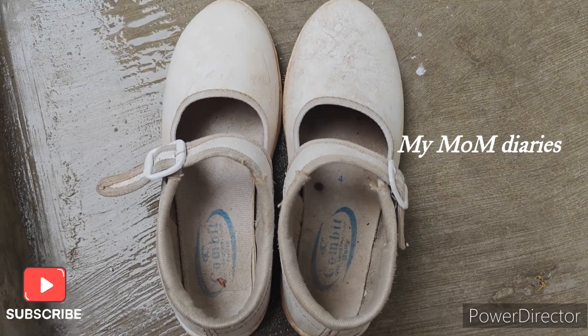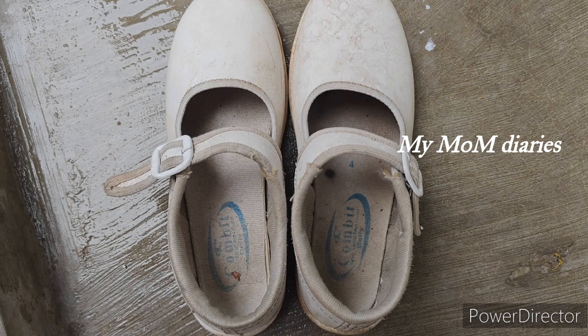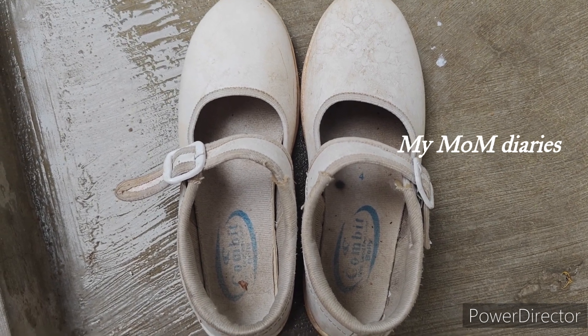Hello friends! Hello everyone! Today I'm going to show you a lot of fun. I'm going to show you a lot of white shoes that are very easy.